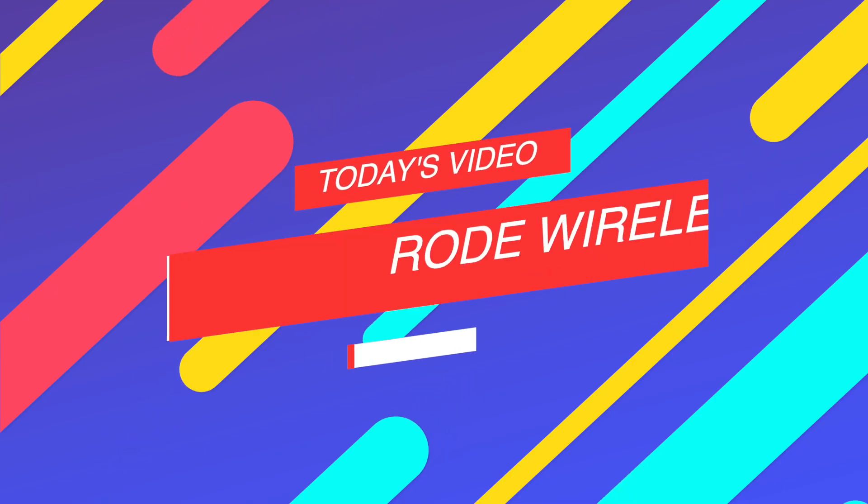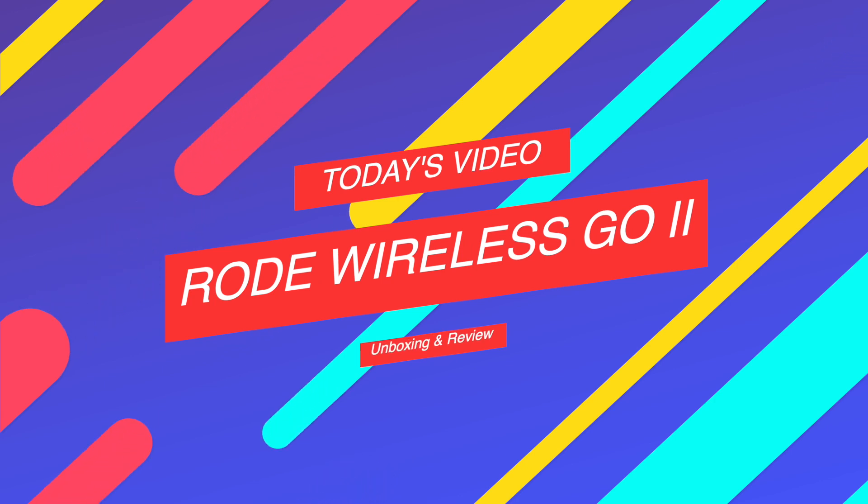What's up, guys? Jason here, back at it again with another video. For today, we'll be unboxing and reviewing the newest wireless mic from Rode, which is the Wireless GO 2.